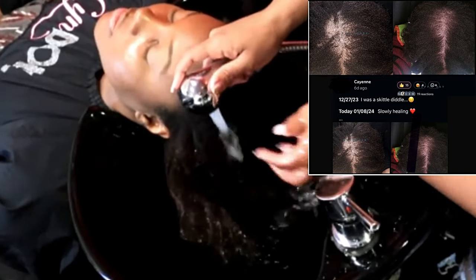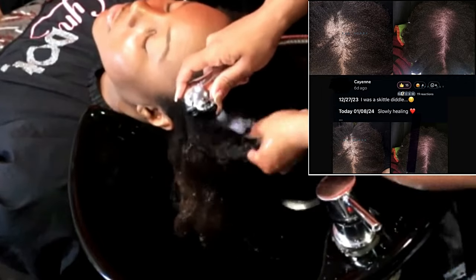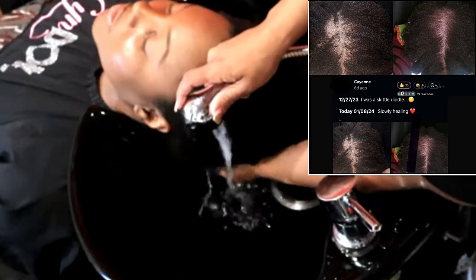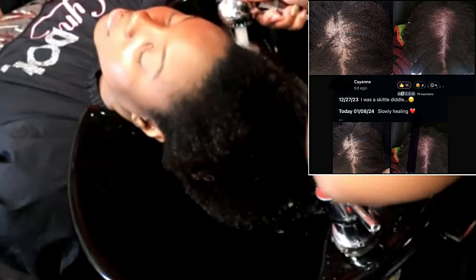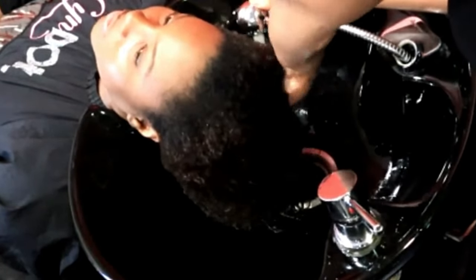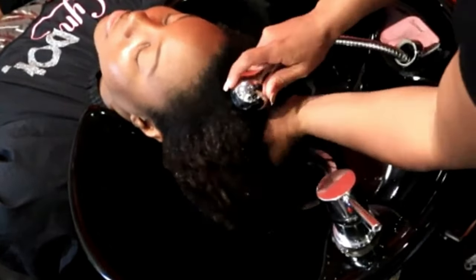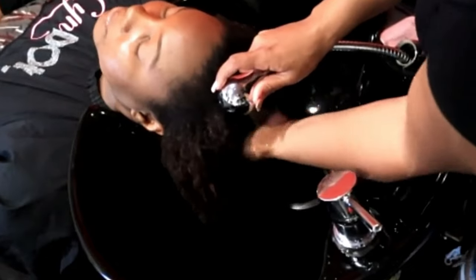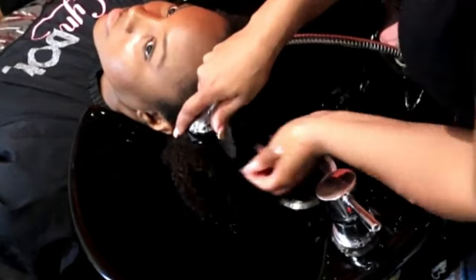Most of the balding and thinning that is going around is coming from scalp inflammation. The scalp inflammation is coming from the natural bacteria that lives on your scalp being able to overpopulate — those bacteria are there to help you. But if your patterns and routine are not done properly, the bacteria colonizes. And when it colonizes, that's when you get seborrheic dermatitis, dandruff, CCCA, and all of these different forms of alopecia.